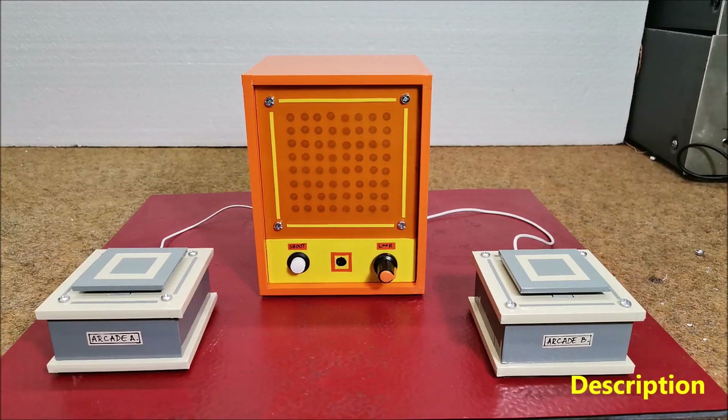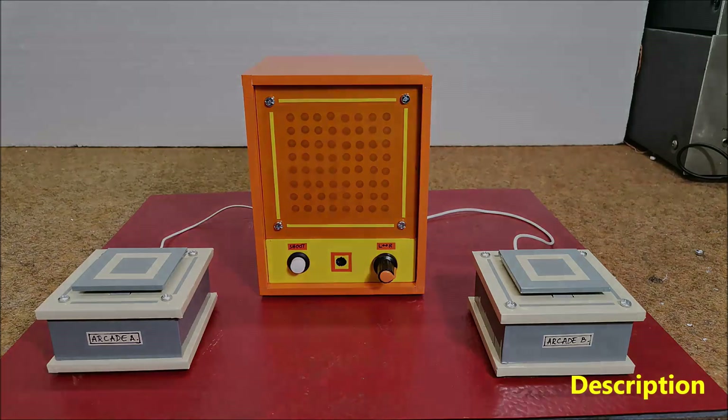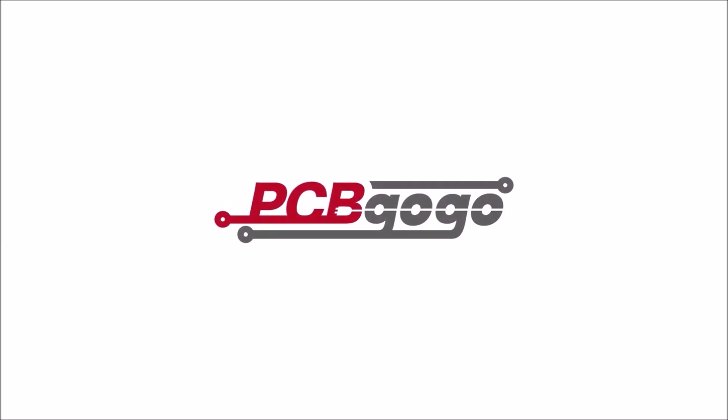Hello. Tug of War is an old game where two players pull on a rope, one player winning by pulling the rope far enough to their own side. Let me introduce a PCB manufacturer for you, PCBGoGo, our sponsor for this video.